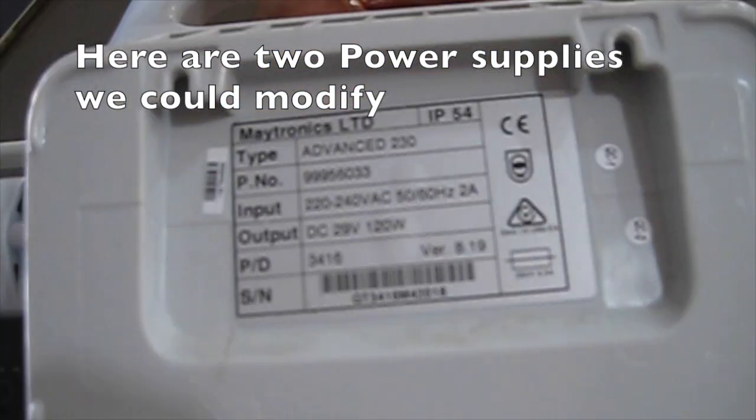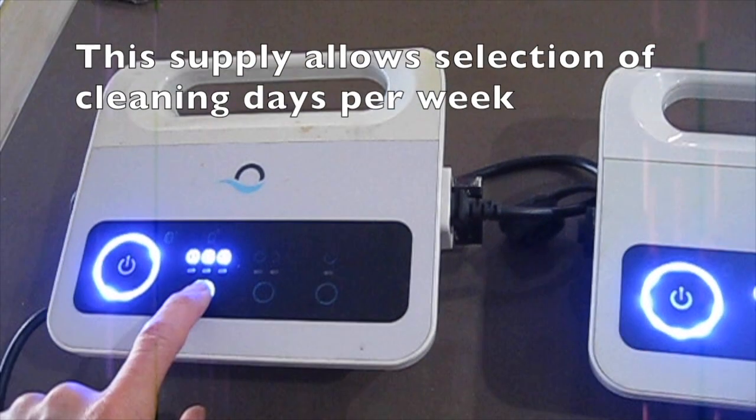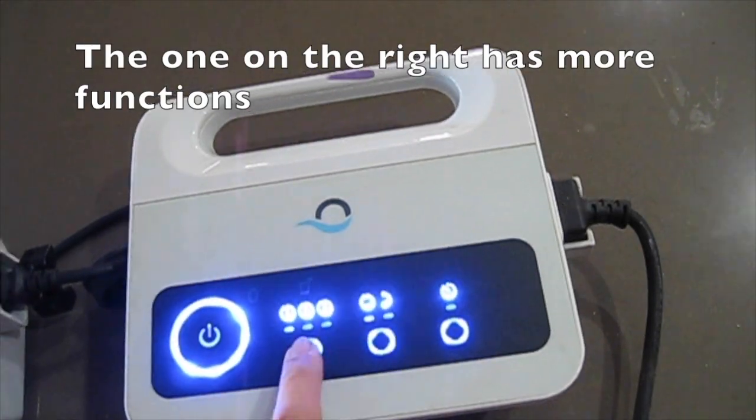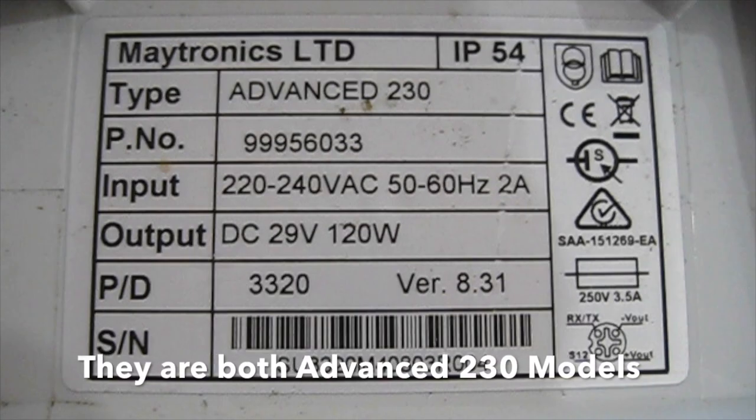Here are two power supplies we could modify. This supply allows selection of cleaning days per week, and the one on the right has more functions. They are both advanced 230 models.